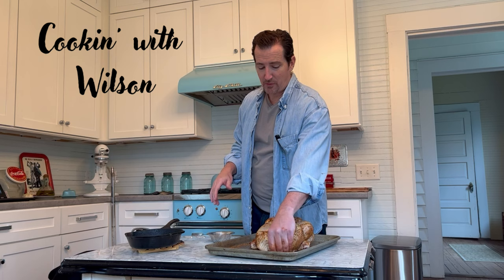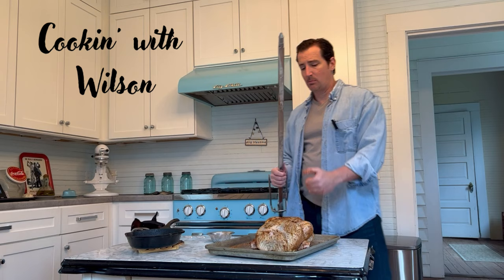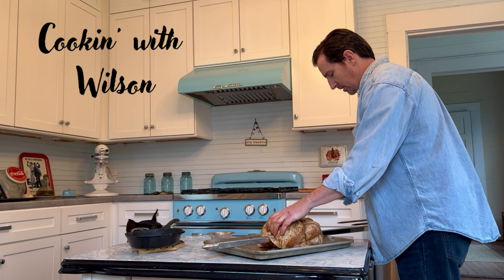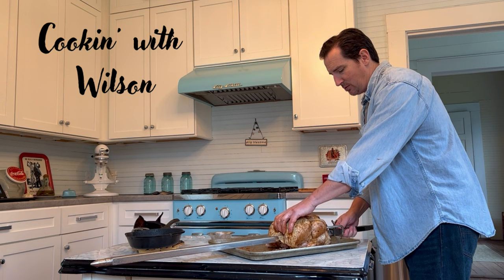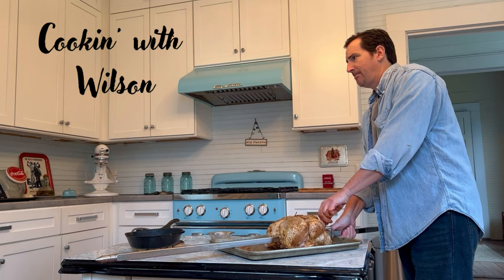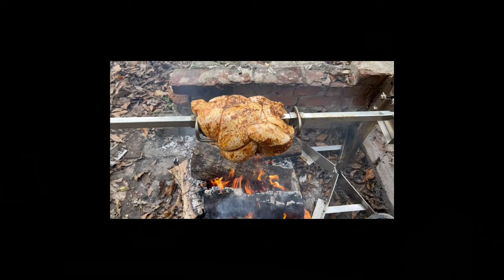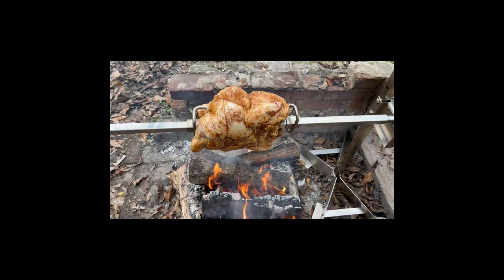At this point, take it and put it on whatever you're going to use for your rotisserie and get it going. Temperature for cooking this is about 300 to 350 degrees. This is what I'm putting it on today — just one bird. I'm gonna jab this thing in there and make sure it holds, then tighten it down. We've got the bird set up here and we're gonna cook anywhere from 300 to 350 degrees.